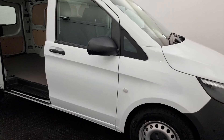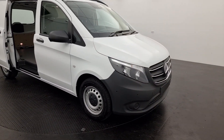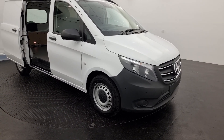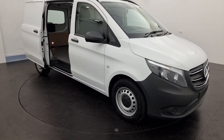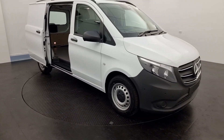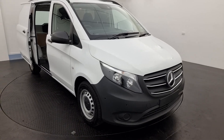This is a 116 medium wheelbase in white, but you can get a number of different colours. There's a 119 above it and a 111 below it, which is manual only — this one's automatic. There are lots of different options you can apply to these. My name is Harry, we're Callaghan Motors Mercedes-Benz, and if you've got any further questions or want me to take you through anything, I'm more than happy to help — just give us a call. Thank you.